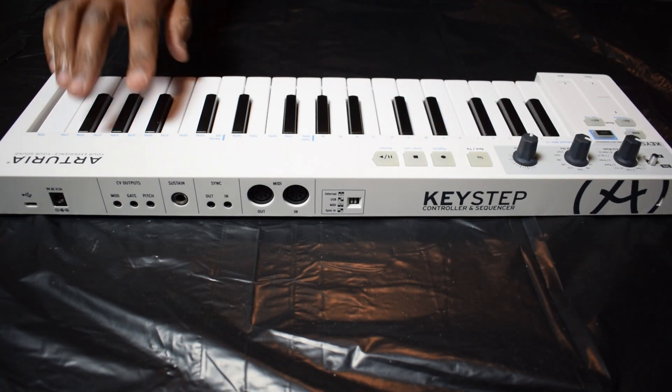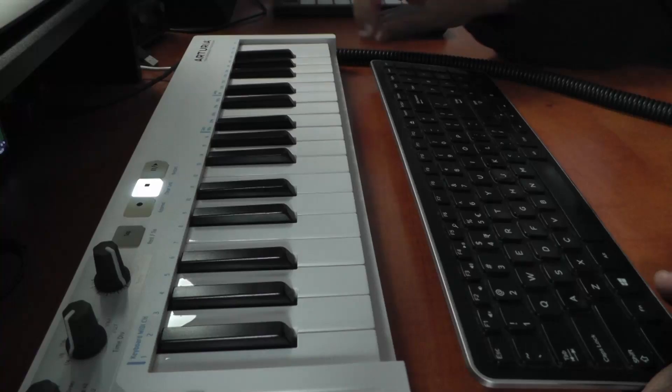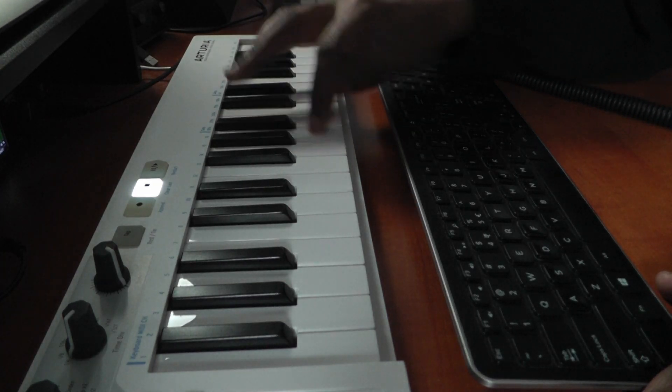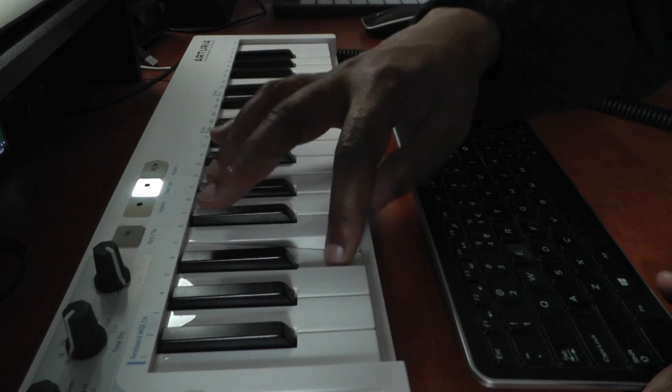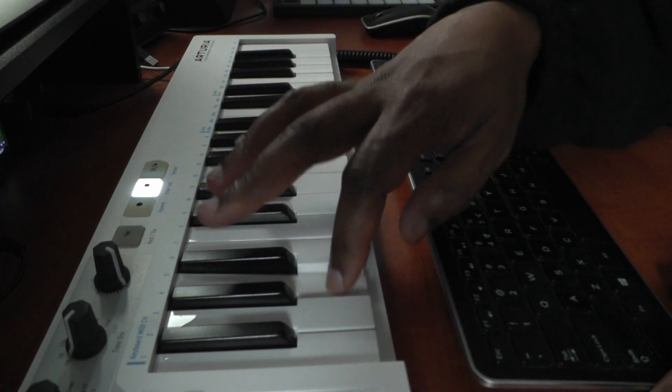Voilà! Now let's plug this thing back in and let's see if it still works. All right, so here we are again — I just plugged in the Keystep. Let's see what happens when I press a key. Oh well, that's a good sign! Let's just quickly try all of them. Okay, I'm gonna skip this one just to keep the suspense going. And now for the moment of truth — has this key been fixed? Yes!